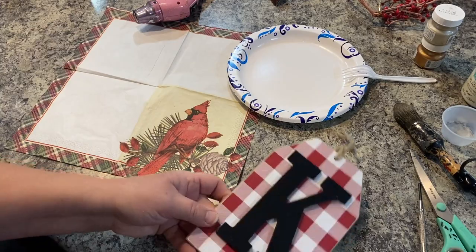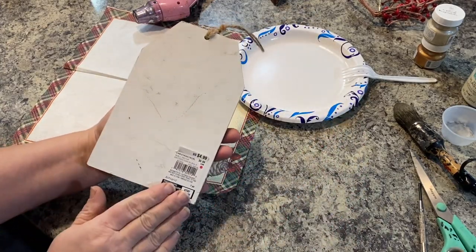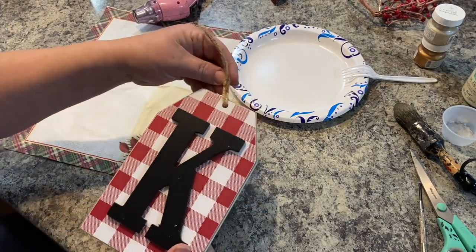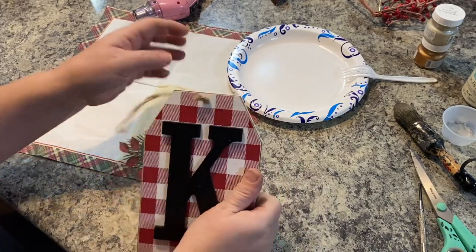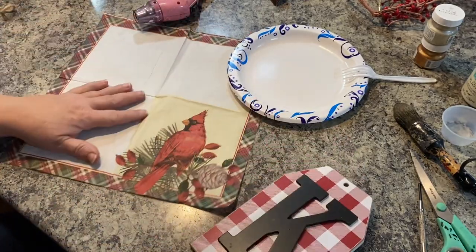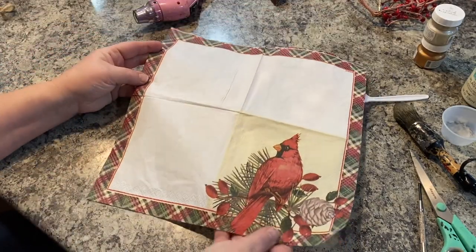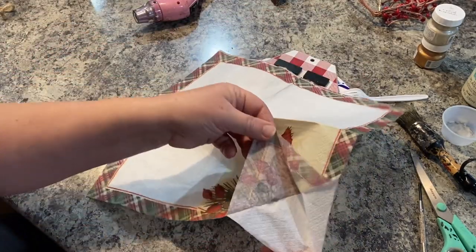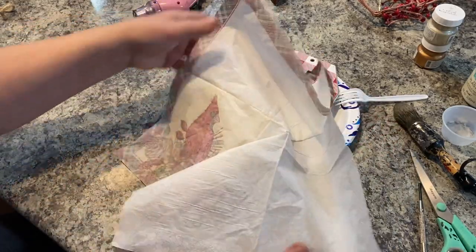So first I'm going to take this tag. I think I got it at Michael's — it may have been Hobby Lobby, not really sure. I got it a year or two ago and I've just had it in my stash. I decided I wanted to use it because I got this package of napkins for our holiday celebration and I just love the picture on it with this cardinal.